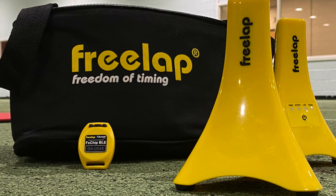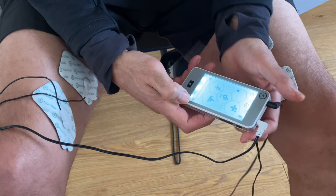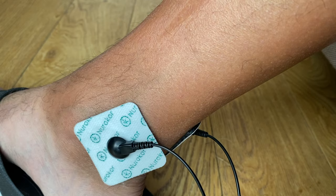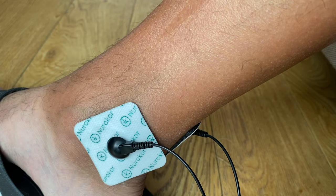If you would like information on the Freelap timing system, which is accurate to two one-thousandths of a second, is extremely portable, and works via Bluetooth and your smart device, then do get in contact with me. Likewise if you'd like information on the Neurocore MyTouch bioelectricity device, which is great for recovery, injury rehabilitation, sports massage, and even the enhancement of sports performance, then do get in contact.